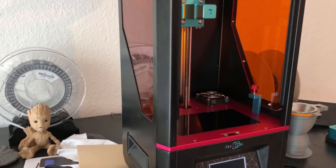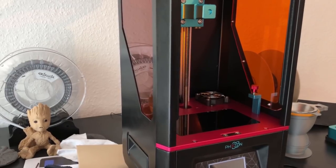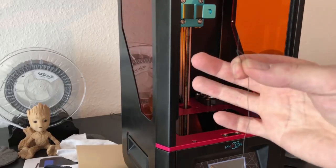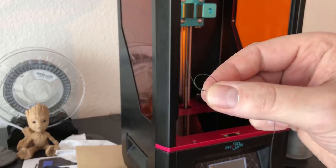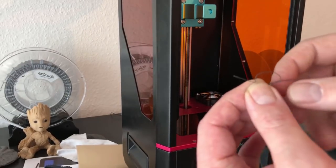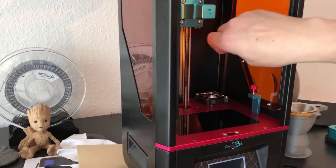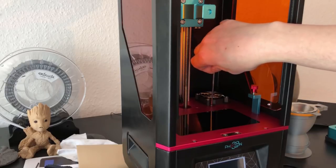Now I want to show you an emergency helper. What you need is a very stable piece of yarn with a knot in it, like this. I'm going to loosen the screw up here a bit.